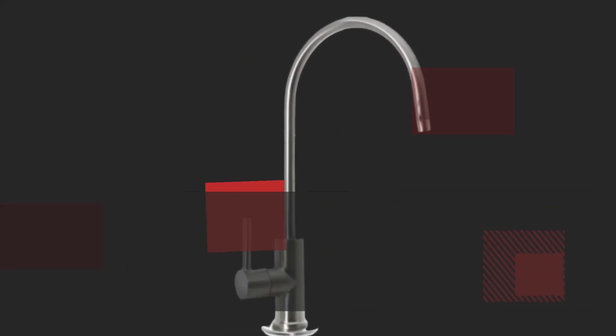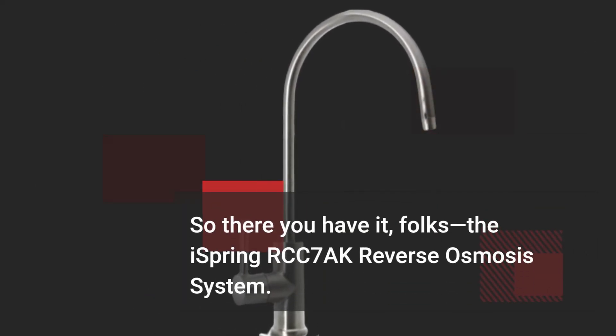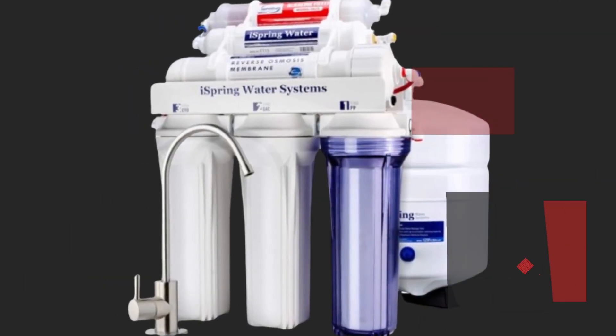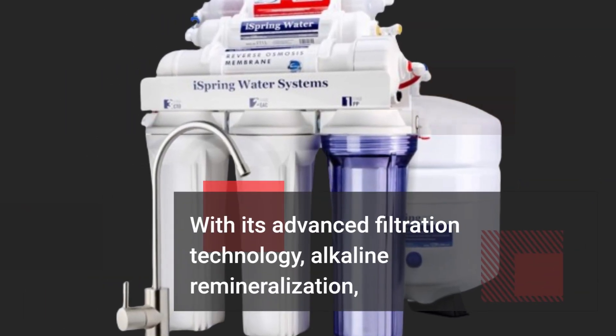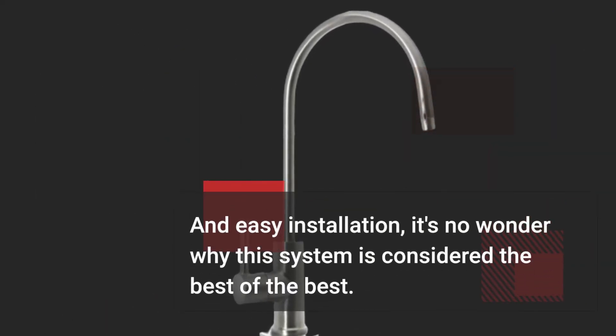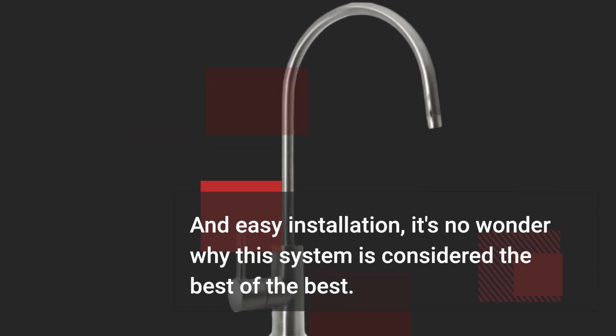So there you have it, folks — the iSpring RCC7AK reverse osmosis system. With its advanced filtration technology, alkaline remineralization, and easy installation, it's no wonder why this system is considered the best of the best.